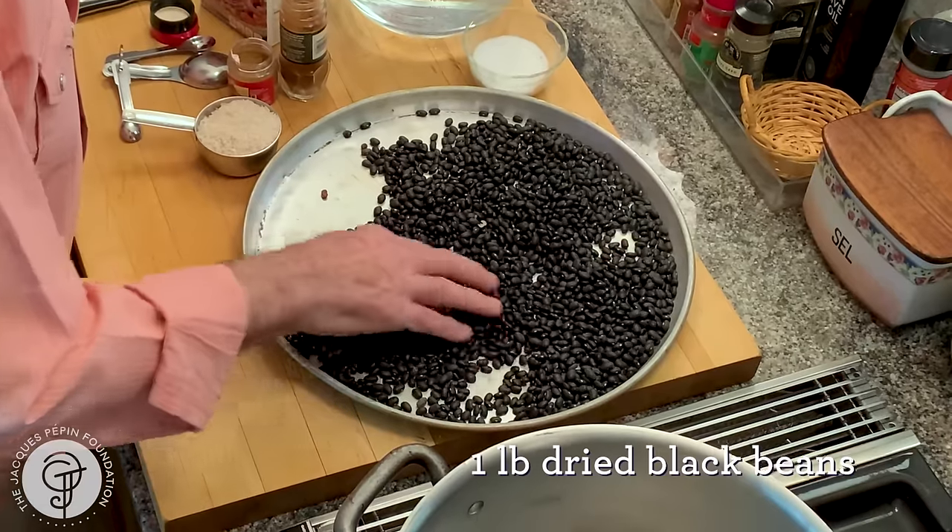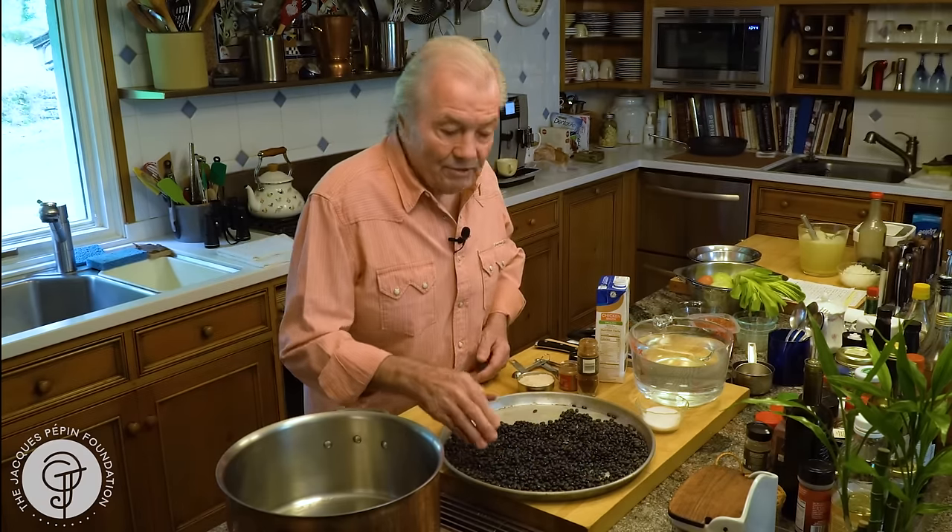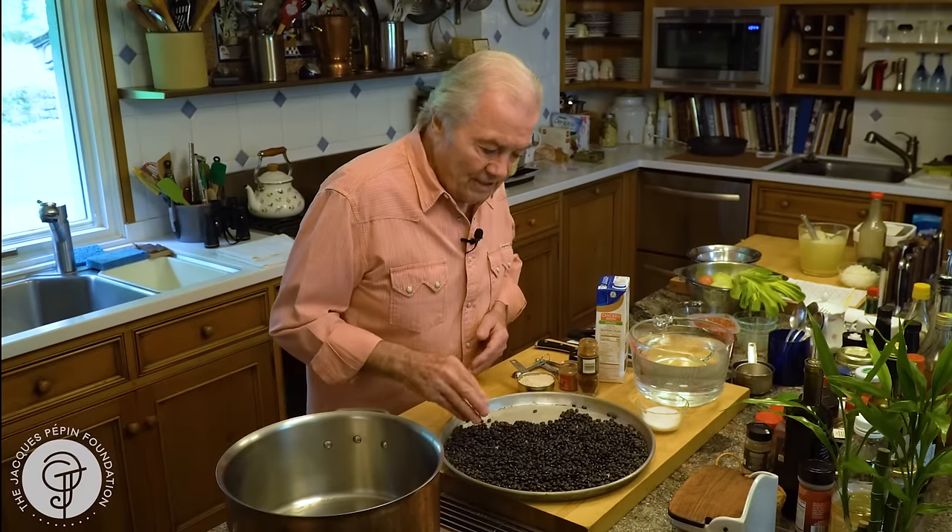When I make black bean soup, I make a lot of it. I have one pound of black beans here, because I make it and then I freeze it in containers. It takes a while to cook. I used to have a restaurant on Fifth Avenue in New York called La Potagerie, and that was one of the soups that was featured there.